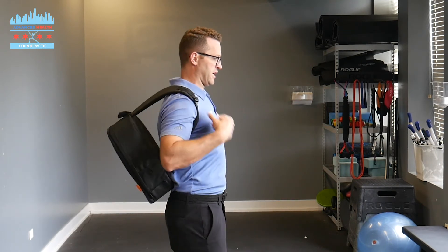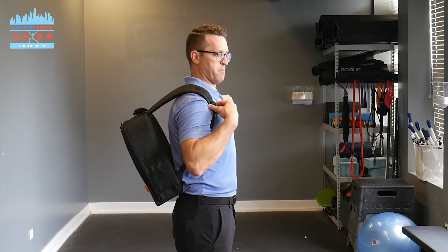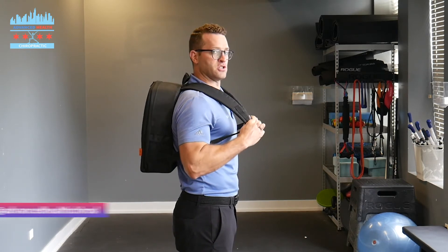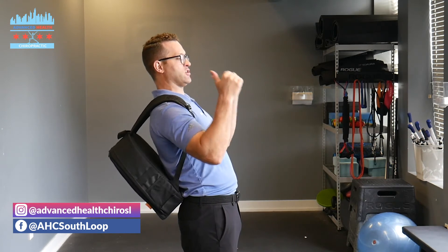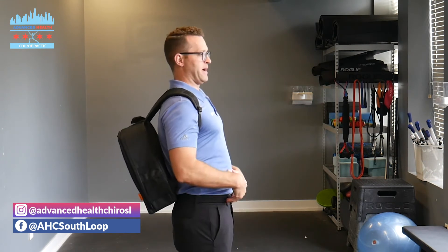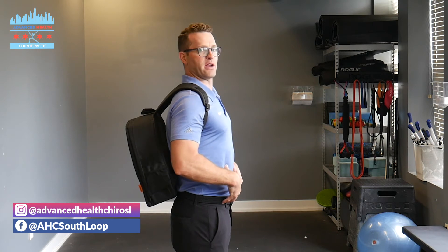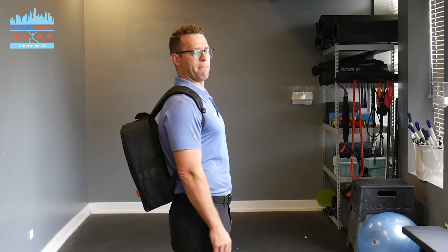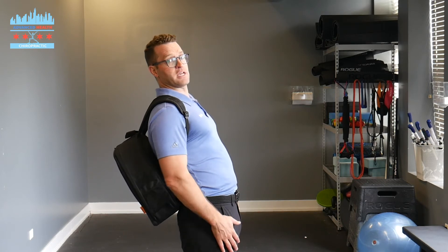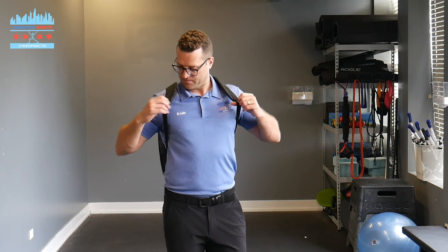The second issue is the backpack can be too loose. Essentially what happens is the weight of the backpack is not sitting snug on the spine — it's going to push you back. This puts you in extension, meaning going backwards. Imagine standing up straight and having a 30-pound backpack pulling you back. Over time that's going to break you down. So you need to make sure these straps are nice and tight.